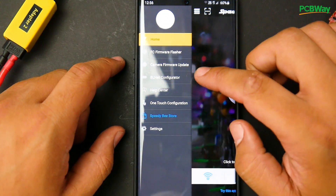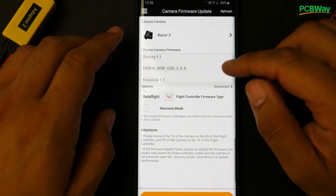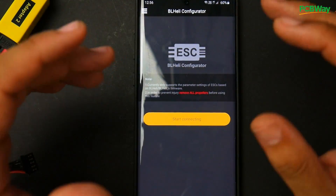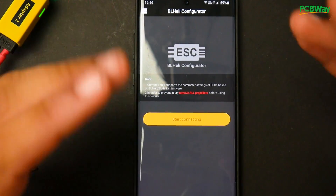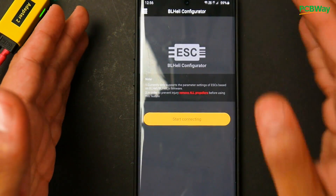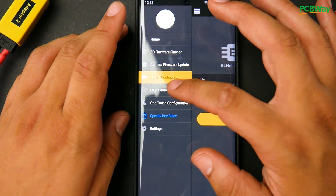Other than the firmware flasher, there's also a camera firmware update option, which lets you update your Runcam Hybrid and the Razer 3 if needed. There are different firmwares to play around with. The ESC configurator only supports BLHeli_S and BLHeli — not BLHeli_32, since BLHeli_32 software is closed source. So you'll only be able to modify BLHeli_S ESCs. There is apparently a separate configurator for BLHeli_32, but I haven't played around with that.